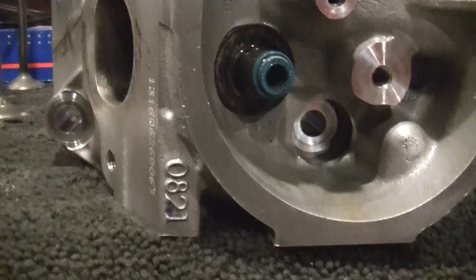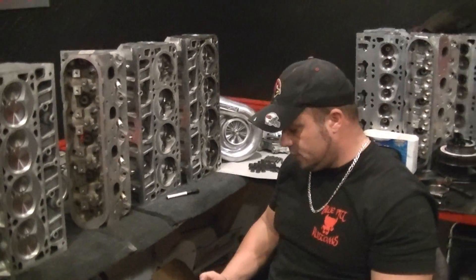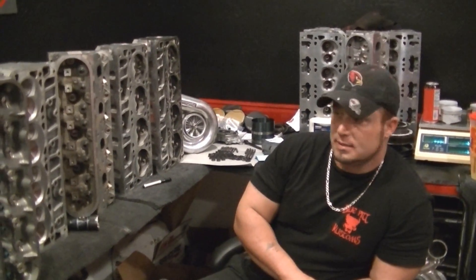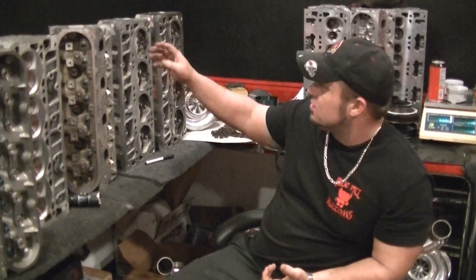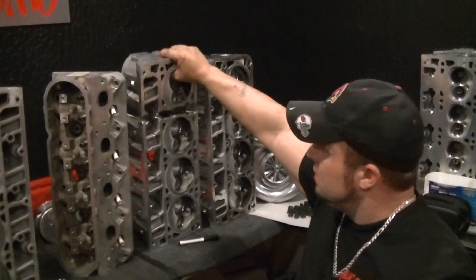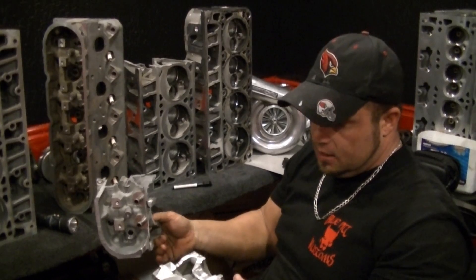0821 — LS3 cylinder heads. Now when getting your cylinder heads ported, you've got to be careful who you send them to if you're not getting a CNC port. A lot of times hand porters will charge you a lot less. Ask your hand porter for some pictures of the work he's done, and then ask him what he based his work off of. If he says he watched a bunch of YouTube videos, don't go see him. Make sure he has at least something like this that he can show you, where he can say he knows how much to take off and where these heads go bad.